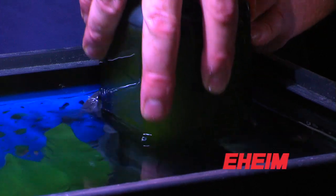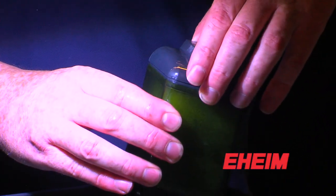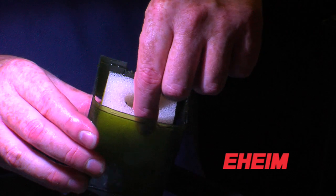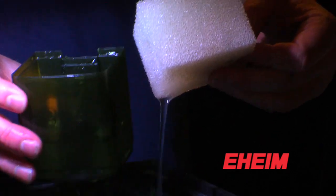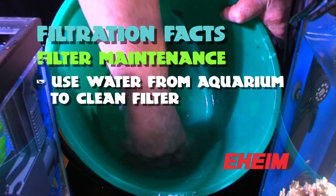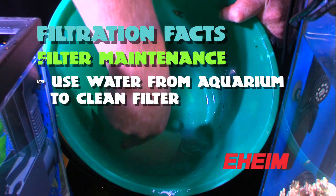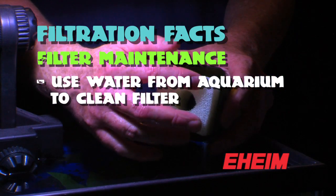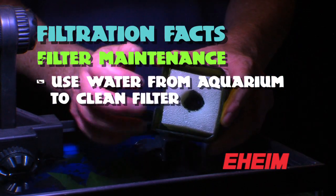In order for your filter to maintain its capacity it does need to be serviced. When you're servicing it, what you're trying to do is free up any detritus that may have built up in it — you're not trying to clean it hospital clean. The way you want to clean your filter is take it apart, get a bucket of water that you drain out of the fish tank, rinse the filter material in that water, then put the media back into the filter and fill it up again with water from the fish tank.